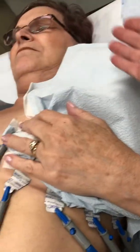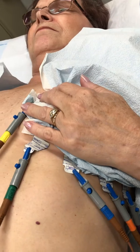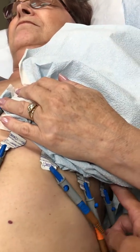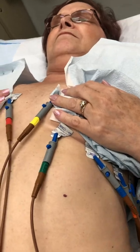V5 is anterior axillary, so it's just right at the armpit — the front of the axillary, the front of the armpit. The mid axillary is right in the middle. So V1, 2, 3, 4, 5, 6.